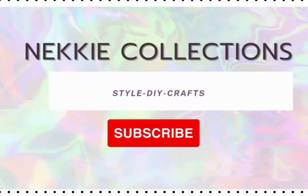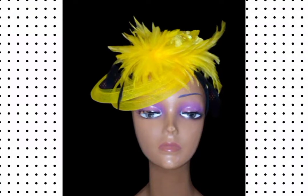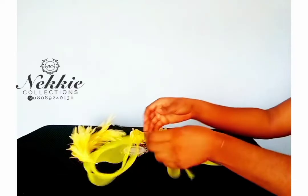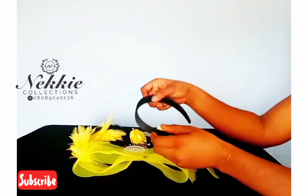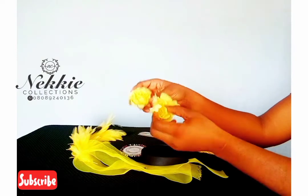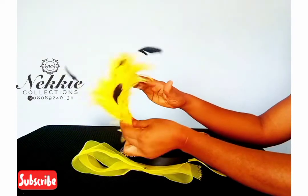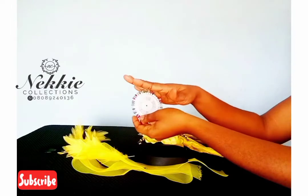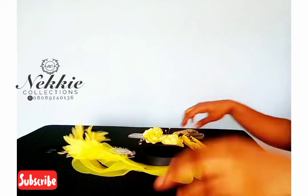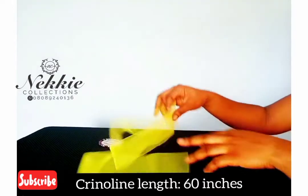Hello creatives and welcome to my channel. Welcome to another tutorial video — stay tuned and watch till the end. We are going to be learning how I made this fascinator. The materials I'll be using are crinoline, an Alice band, roses, a feather stem, a pin, fabric glue, and scissors.